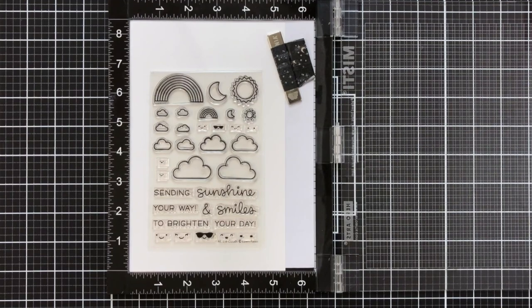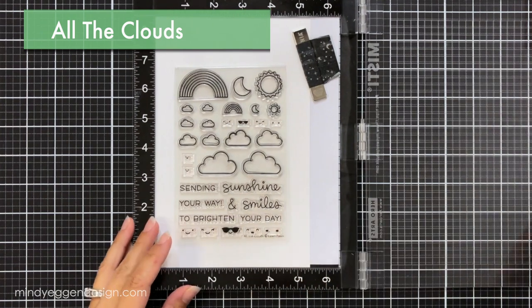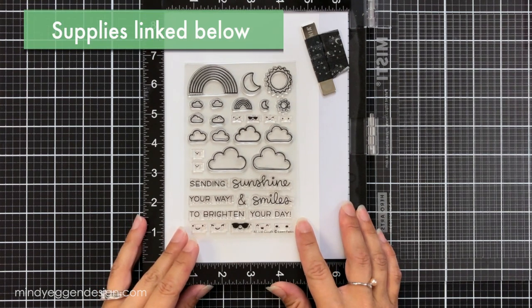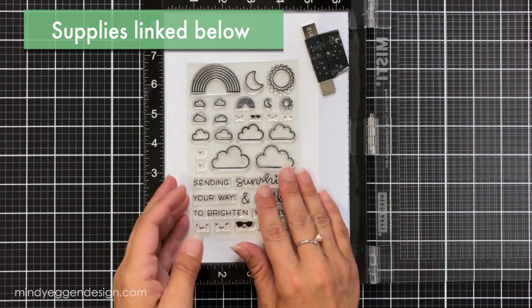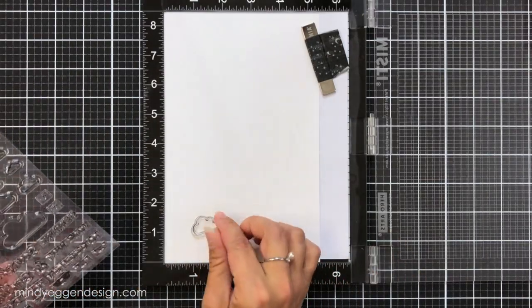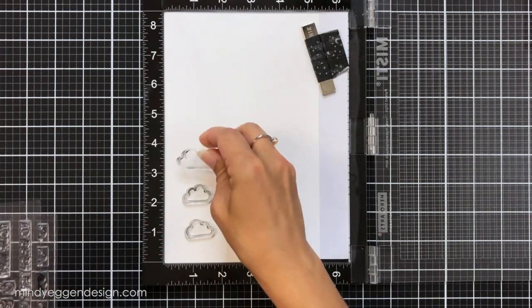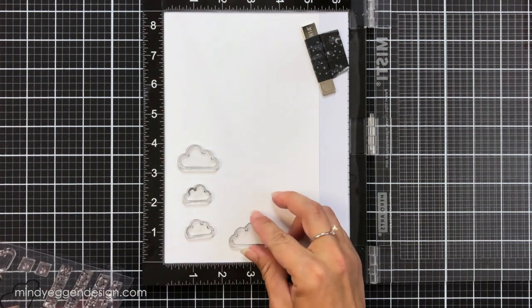I'm going to start off by stamping out my images. This is the new All the Clouds stamp set from Lawn Fawn's summer 2020 release and I consider this a very good staple stamp set to have in your stash. Because of all the different cloud sizes and the different size rainbows, I'm really interested in the clouds. I always get a lot of questions about if I have clouds in my scenes, where did I get them, and this stamp set is going to make it so simple for you.